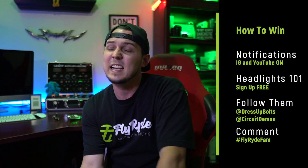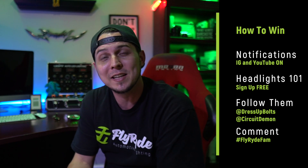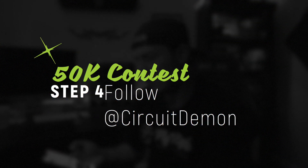Dress-Up Bolts is actually running their own giveaway right now — a $100 gift card on their contest. Mine is a $50 gift card and it's a little easier: just make sure you follow Seth, which is super cool of him for sending stuff for the Colette project and giving you guys this 50 bucks. I hope one of you wins. Also go follow Circuit Demon on Instagram.